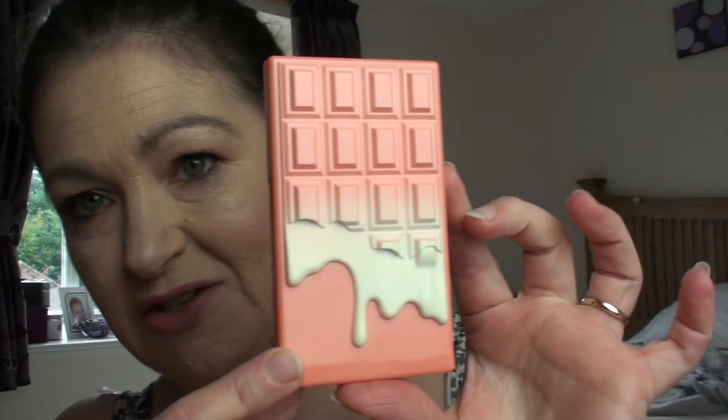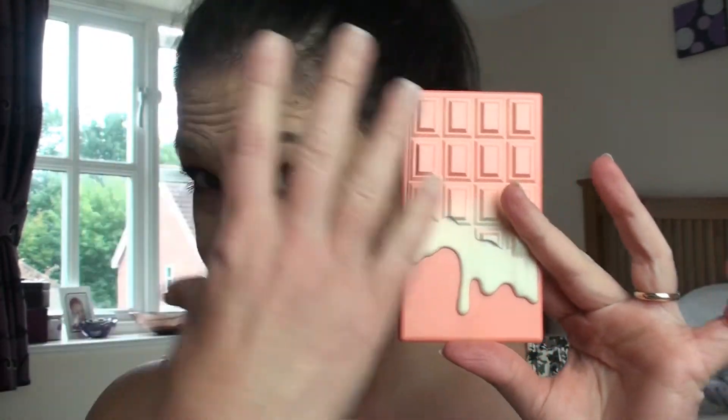Hi and welcome back to my channel, thank you very much for joining me. Today I have two little items that are brand new releases from Makeup Revolution that I just wanted to share with you. I've got them out of the boxes because I've been having a little bit of a play. We've got the Peach and Glow and the Bronze and Shimmer by iHeart Makeup, which is by Makeup Revolution.